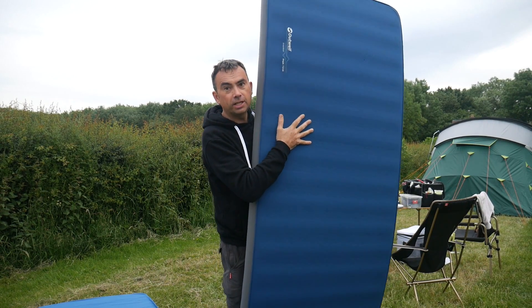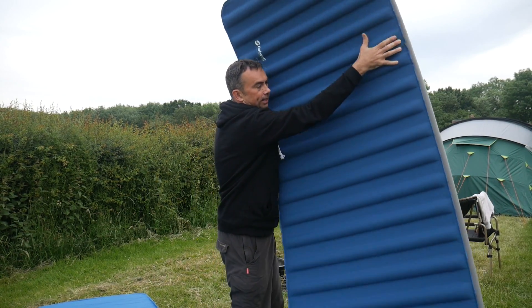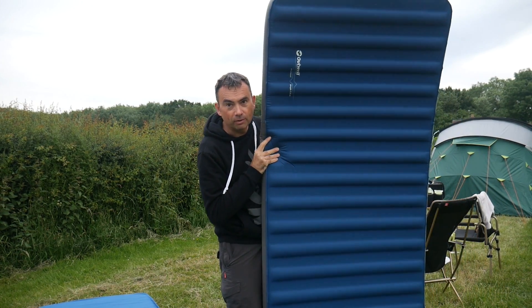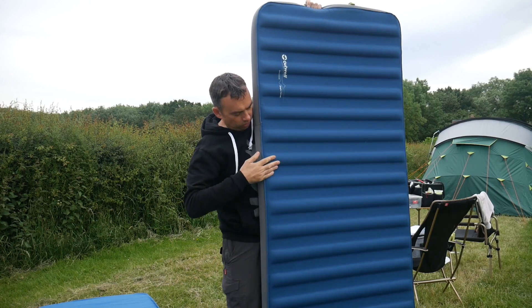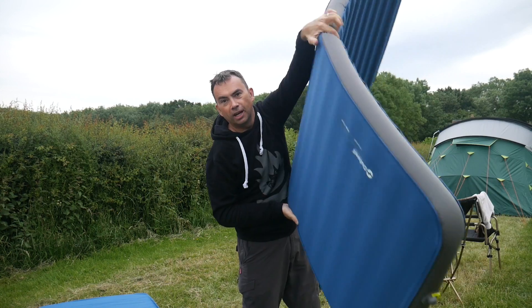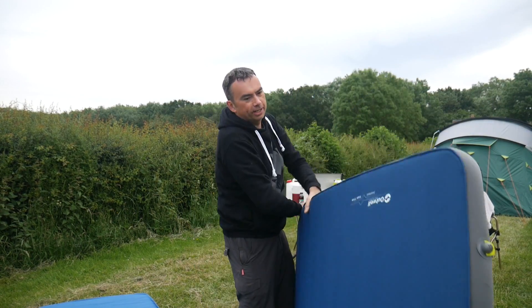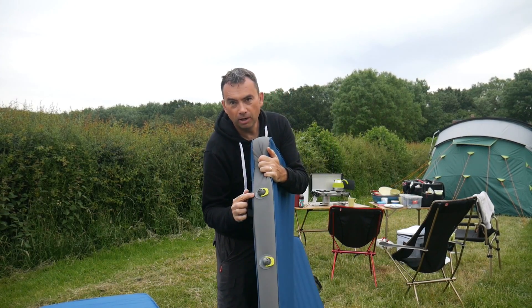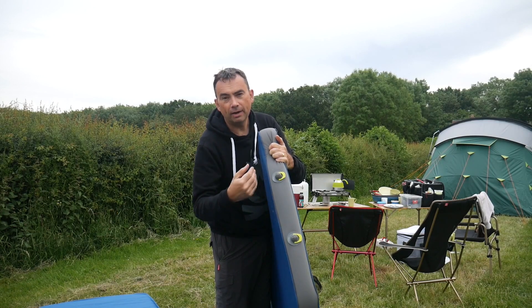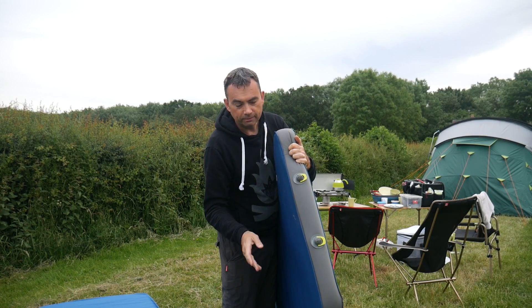This one is insulated and it's got two sides. It's got extra insulation on one side for use in winter and less insulation on this side for use in summer. In fact this side is meant to cool you down with these air tubes close to your skin to stop you getting too hot in summertime, and this side is to protect you in the wintertime. This one has got two Outwell valves that allow air to go in and not out, and out and not in, making it easier to inflate and deflate.